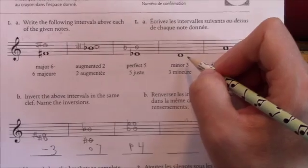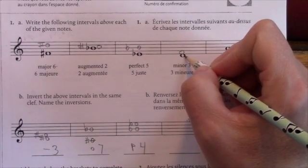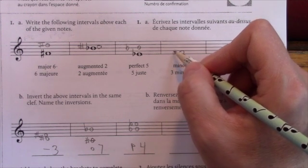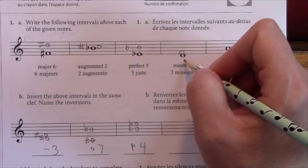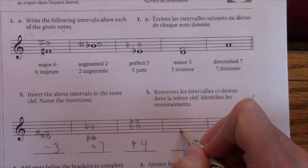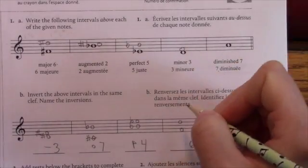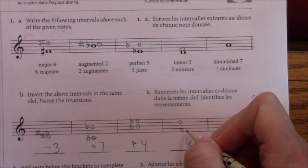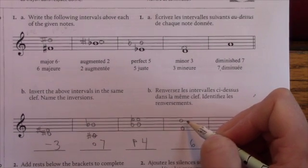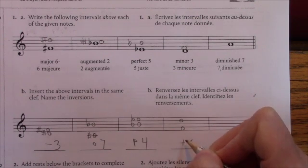Minor third: D to F. The D major scale normally has F sharp and C sharp. To make it major I'd need F sharp, but I need it minor — so D to F natural is minor. Then I invert it: F on the bottom, D on the top — a sixth. Six plus three is nine. This should be major. In F major there's only a B flat, so D would normally be natural — this is a major sixth.